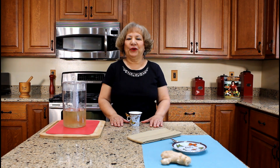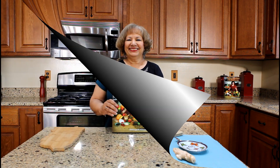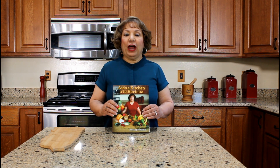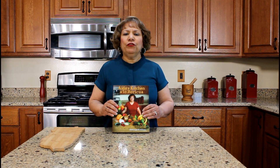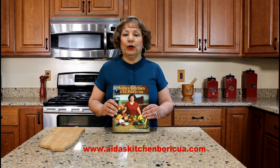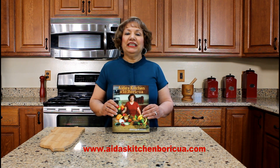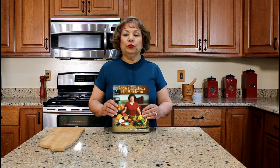I hope you have enjoyed watching my YouTube video on how to prepare ginger tea, té de jengibre. Thank you for watching my YouTube cooking video. Please share, like, and subscribe to my YouTube channel. If you would like a copy of my cookbook, visit my website, iriskitchenborigua.com, and click on the cookbook tab.